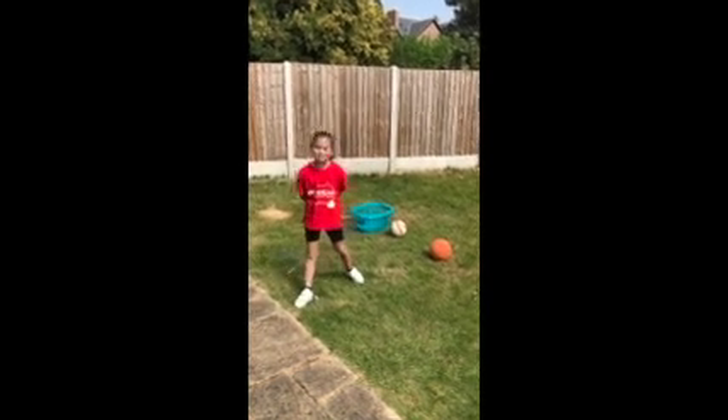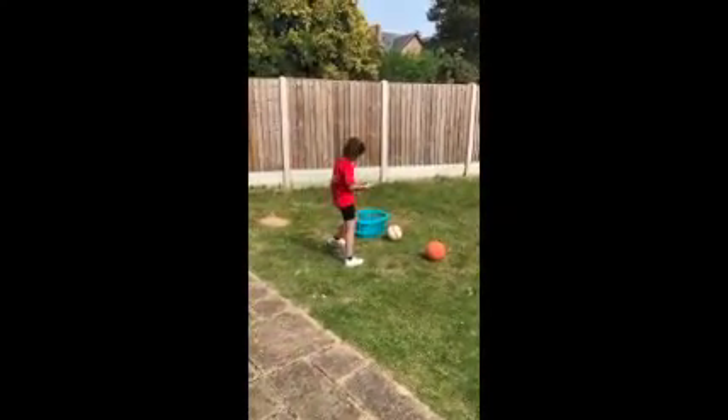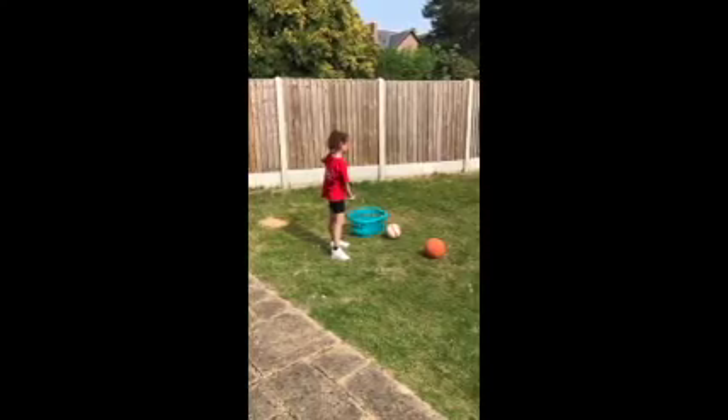This game's called scatter ball. You need three balls of any sort and a basket or a bucket that they can fit inside.